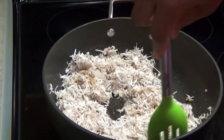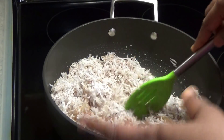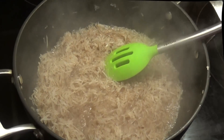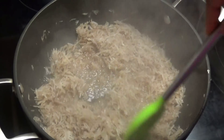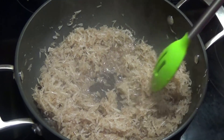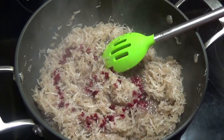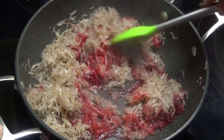Once it thickens up and that water dries out, we'll add our food coloring to finish this. I'm adding food coloring, but if you wanted a natural way of adding color, you can add some beetroot juice — that's a really good food coloring alternative. You can see how it has started to cook down; we want all of that liquid to evaporate. Now that the liquid has started to dry up, I'm going to go in with my food coloring — I'm using red food coloring for this.